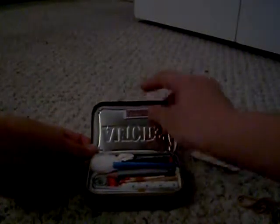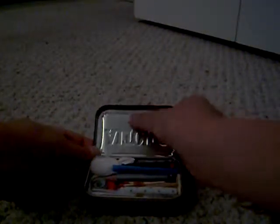As you guys can see there are some scratches on it because I've used it before. Inside it's pretty much packed. On the very top we have a paper towel, and we have a match striker mounted in there, which is a good thing.